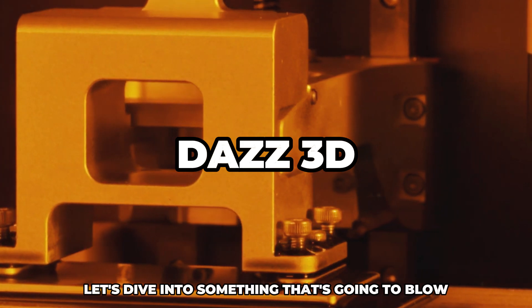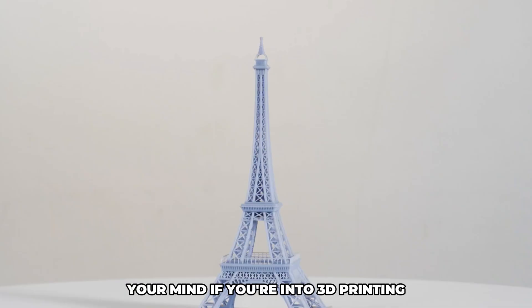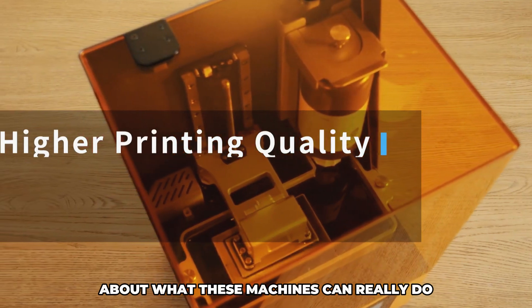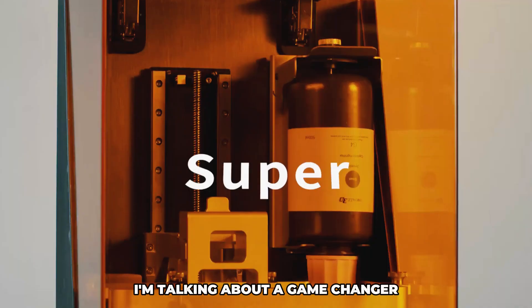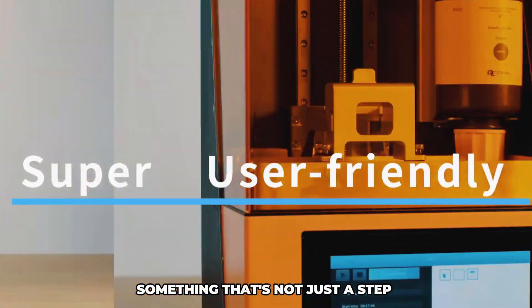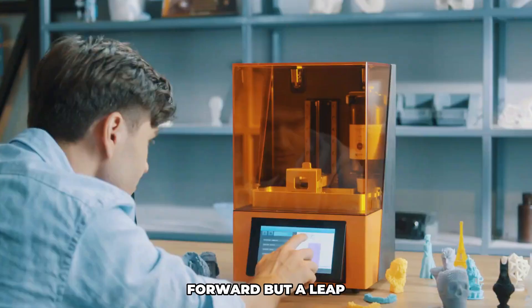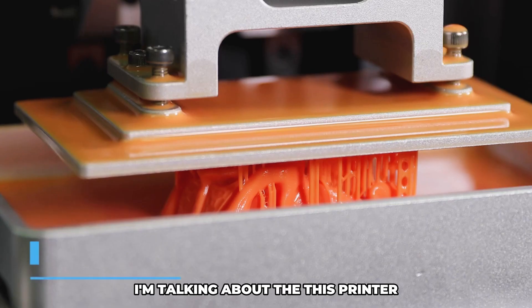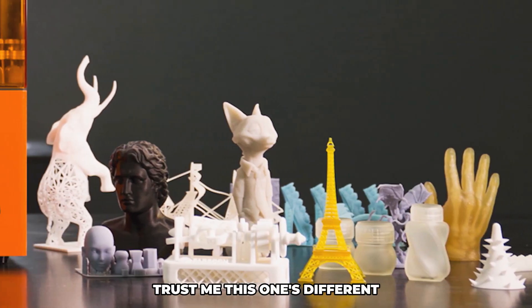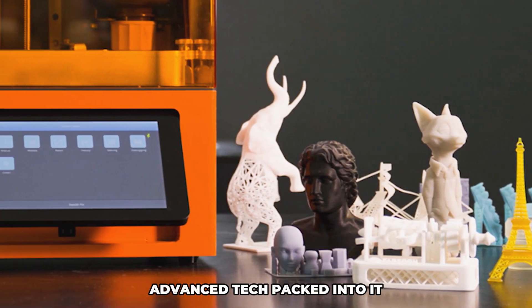Let's dive into something that's going to blow your mind if you're into 3D printing, or even if you're just curious about what these machines can really do. I'm talking about a game changer in the world of 3D printing — something that's not just a step forward but a leap. And before you go thinking this is just another printer, trust me, this one's different. It's got some seriously advanced tech packed into it.